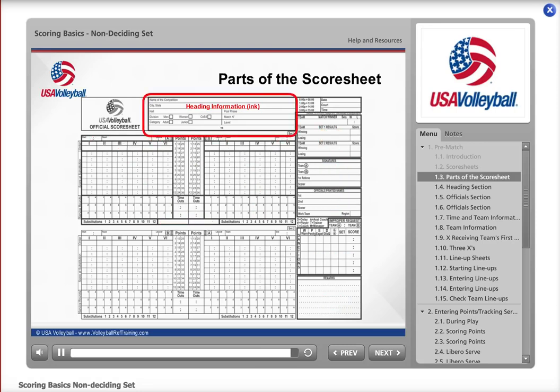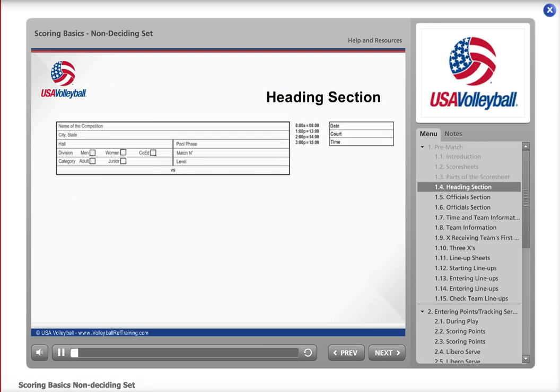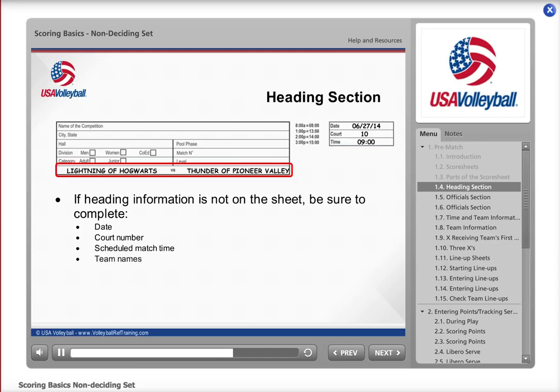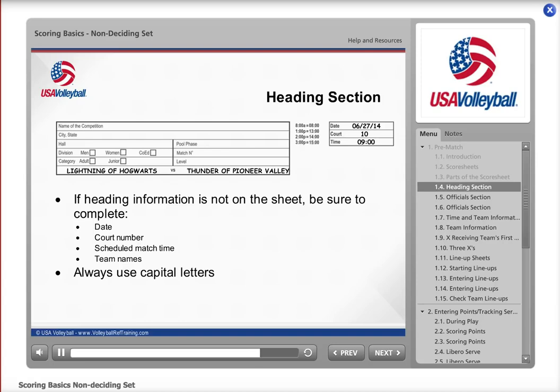Let's start with the heading information. When you first arrive at the score table, check to see if the heading section is already filled out — many tournaments pre-print this. If not, here is the information that needs to be completed before the match starts. If you have a pen, it's best to use ink to record the heading information: date of the match, court number, scheduled match time, and team names. Everything you write on the score sheet is done in capital letters.